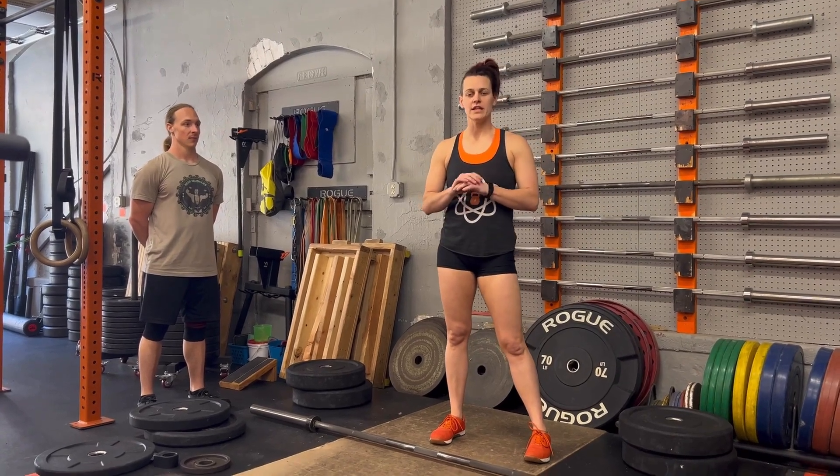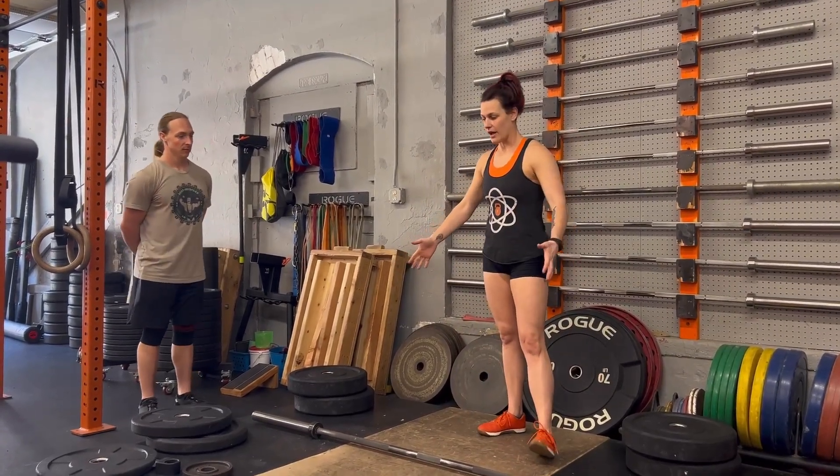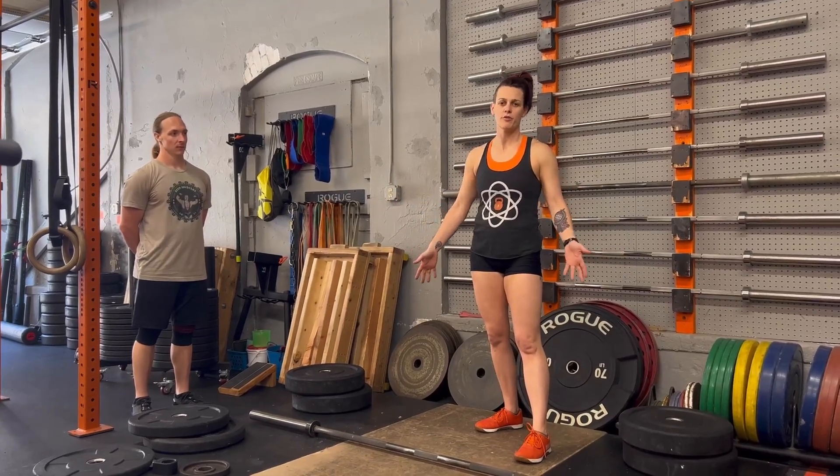We're going to go over the partner deadlift event for Catalina Strongman Mixer. You and your partner will be presented with an empty barbell and a stack of weights. We'll make sure there are enough weights that will be appropriate for your weight class.